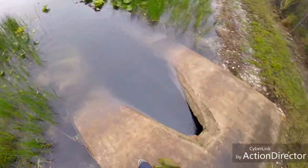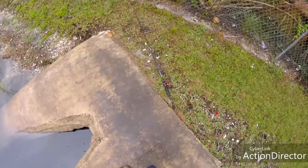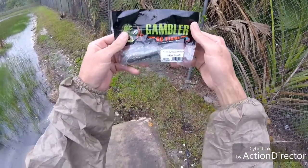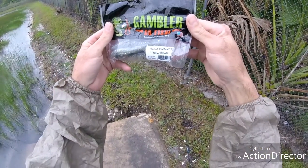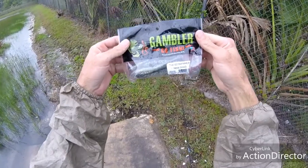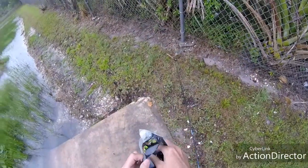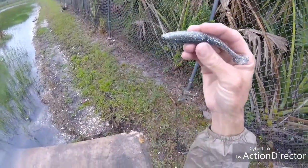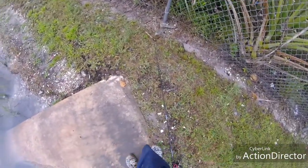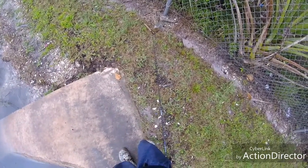Well, that bait's completely destroyed now. Let's get out another one. There's a little promo right there — Gambler, the Easy Swimmer in new shad color. Great bait, guys. I don't know how much water I got on my camera lens — it's raining out here — but I'm doing the best I can for you guys today.